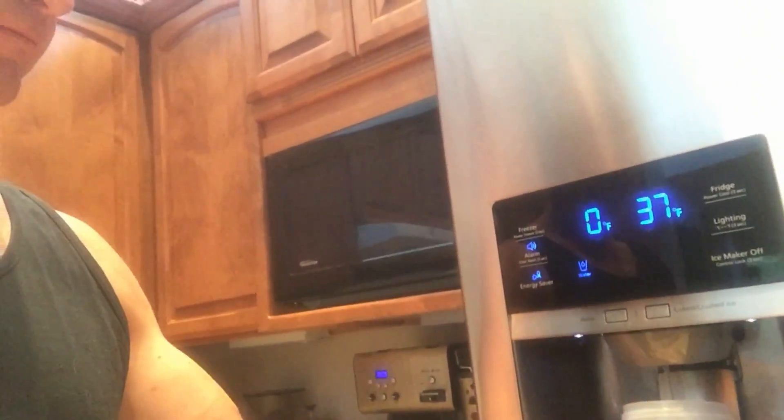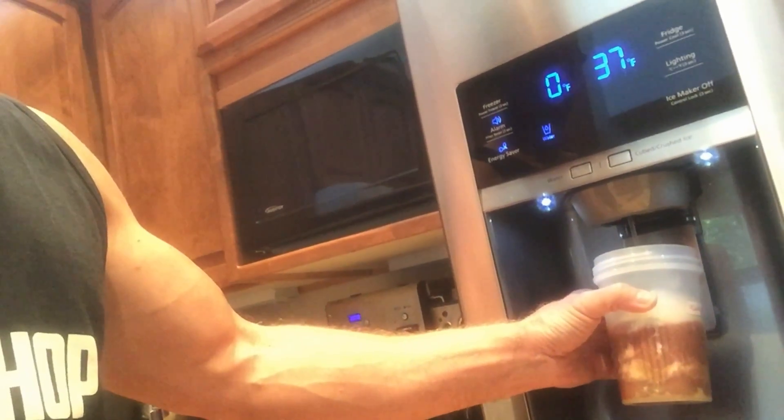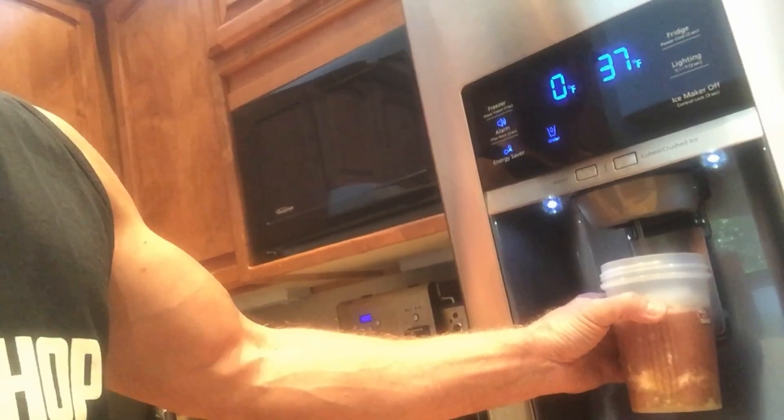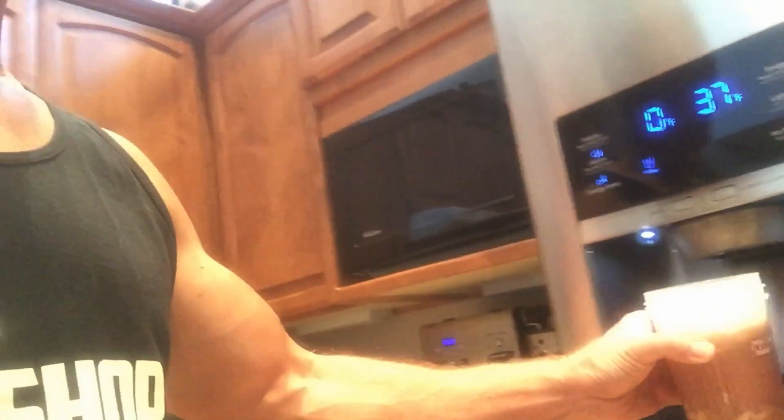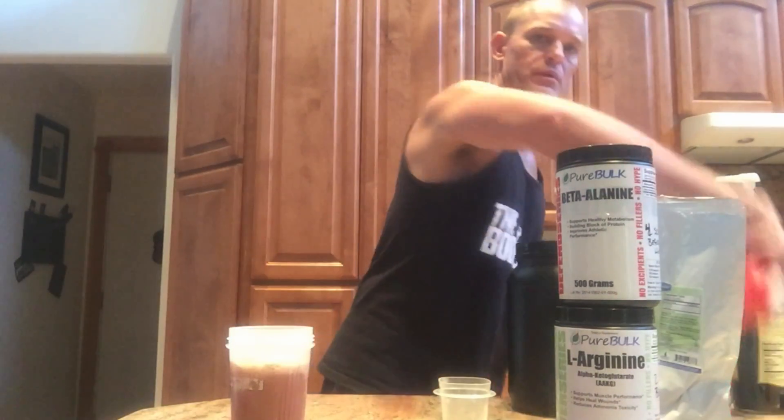Step on over here, add my water — enough water that it'll make a nice shake — and that's all there is to it.